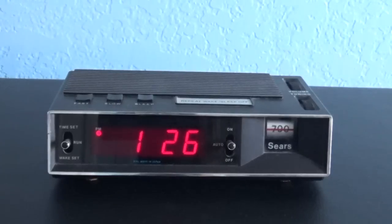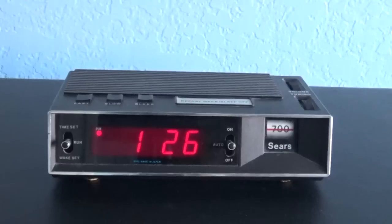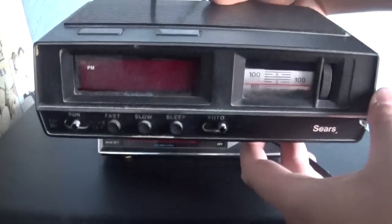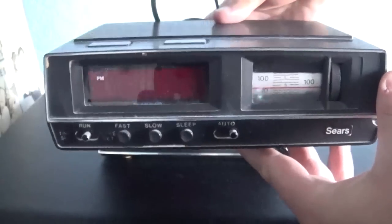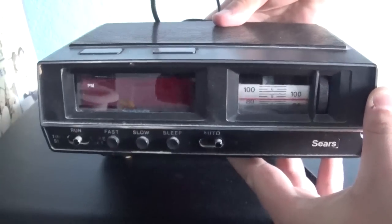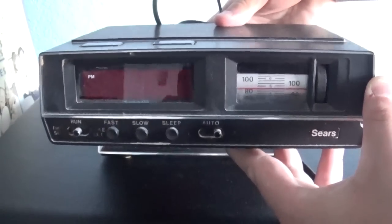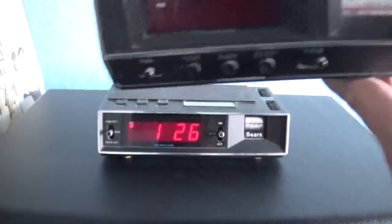This clock almost looks identical to this thing right here. Let me zoom out the camera and show you. Almost looks identical to this clock. As you can see, this is our long-time family clock — almost similar to this one, but a bit different.